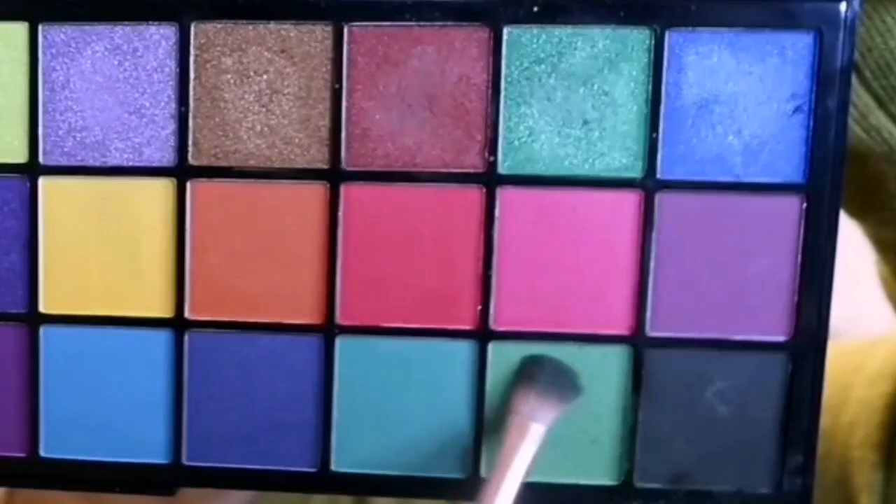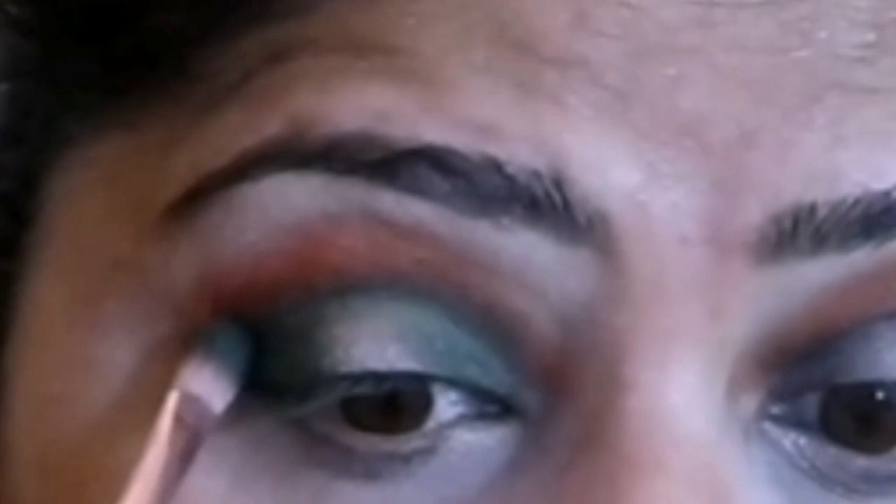Next I'm taking St. Catherine green shade to the inner corner, crease, and outer corner. The nice pigmentation of the color shade shows beautifully after applying it on top of the black eyeshadow.